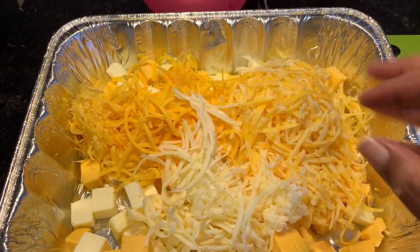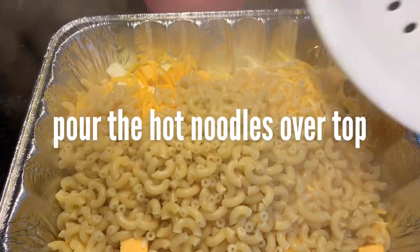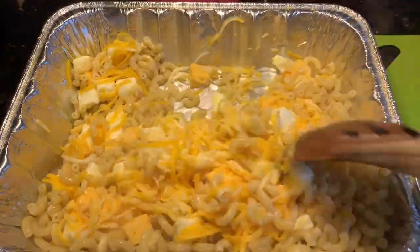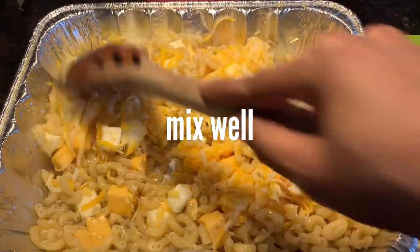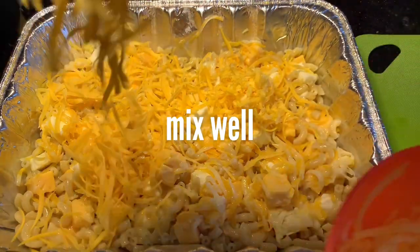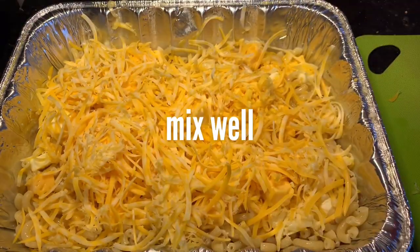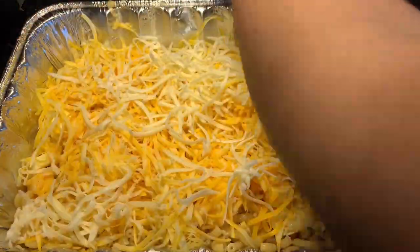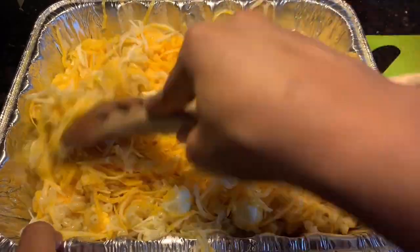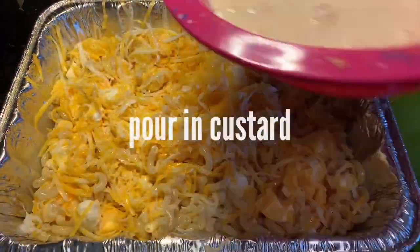After they're done and you drain them, you're going to put the butter, the Velveeta, and some of the shredded cheese into your greased baking dish. Pour your noodles over the top and start stirring them up — let them melt. I like to do this in batches, adding just a bit of cheese at a time. For a larger batch, I would layer my noodles and Velveeta and butter with my cheeses rather than mixing it all up, more like a lasagna.